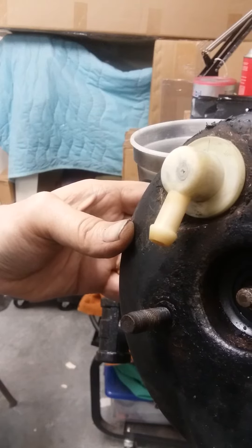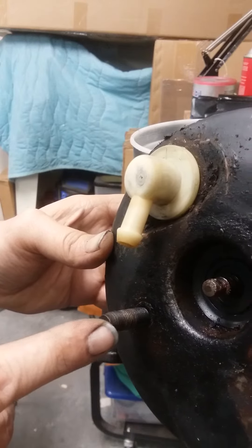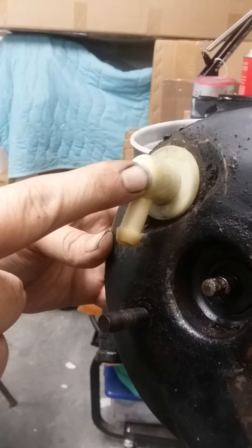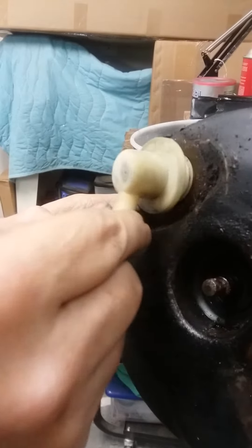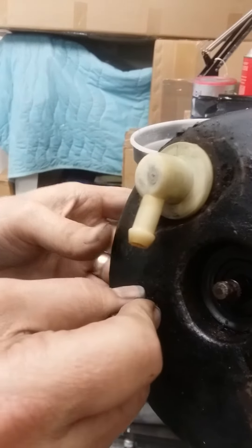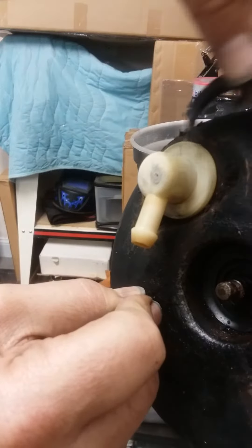I got a new brake servo booster from Apple Hydraulics. The only hassle was this valve right here — it did not come on the new unit. Getting it out was a real pain. I was afraid I was going to break it trying to pry it out.